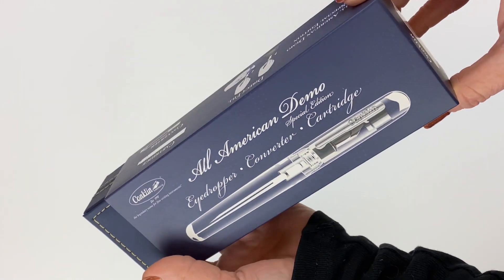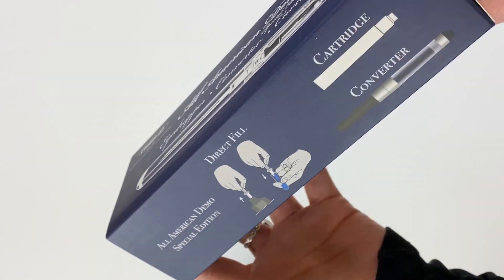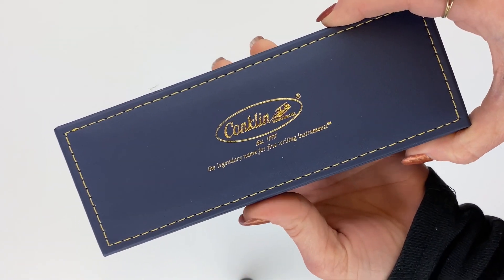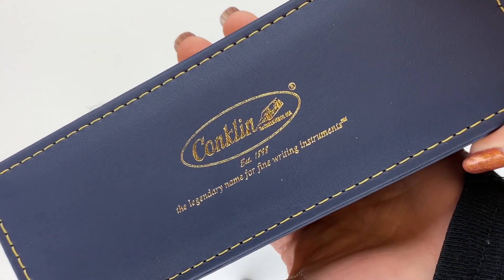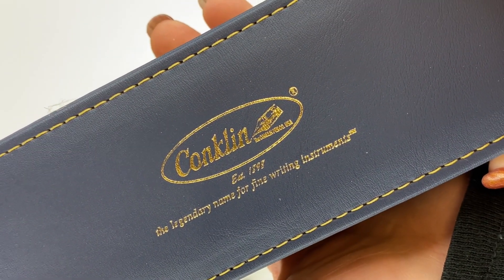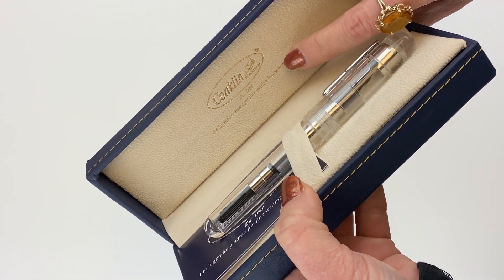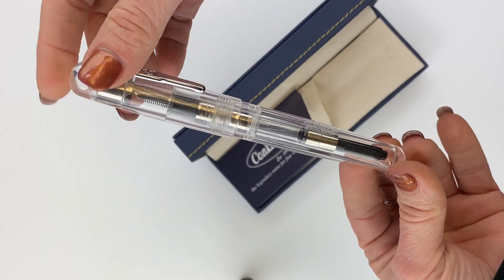It comes in a sleeve that features the special edition branding with some filling visuals. You pull the sleeve off and then you have your classic Conklin gift box — the navy blue with the gold thread and the Conklin logo right on top with their tagline, 'The legendary name for fine writing instruments.' Inside the gift box, the pen is right there, and in the lid there's the Conklin logo again with their tagline.